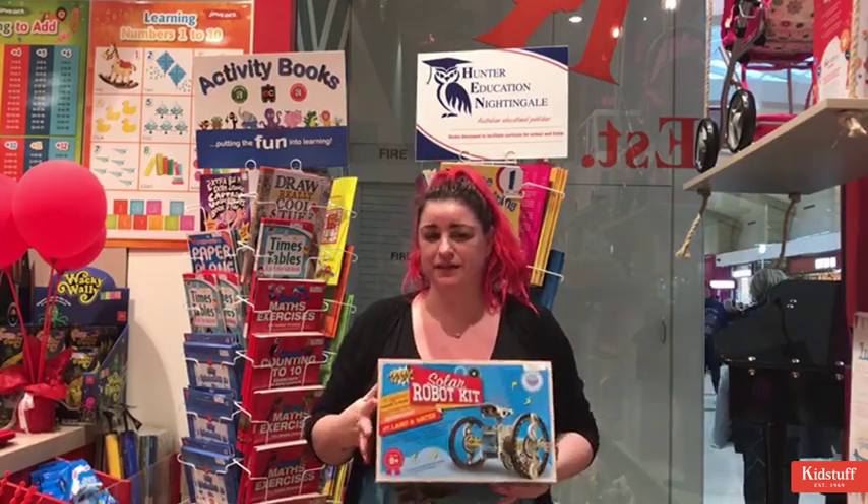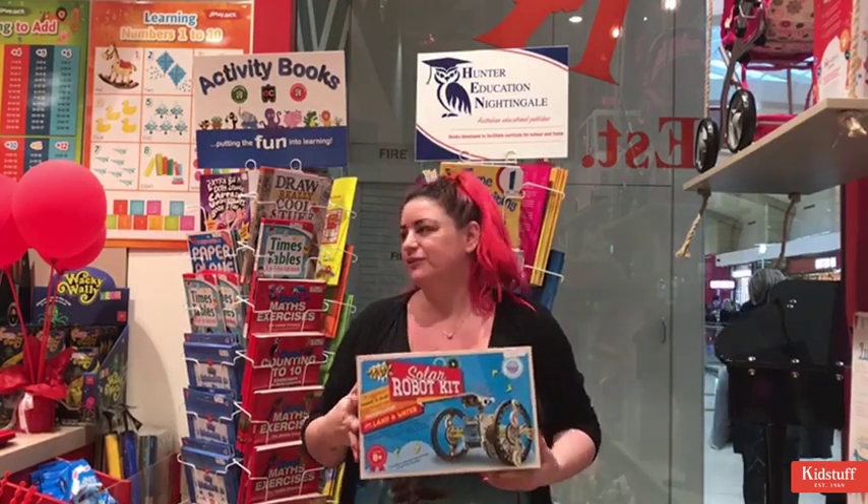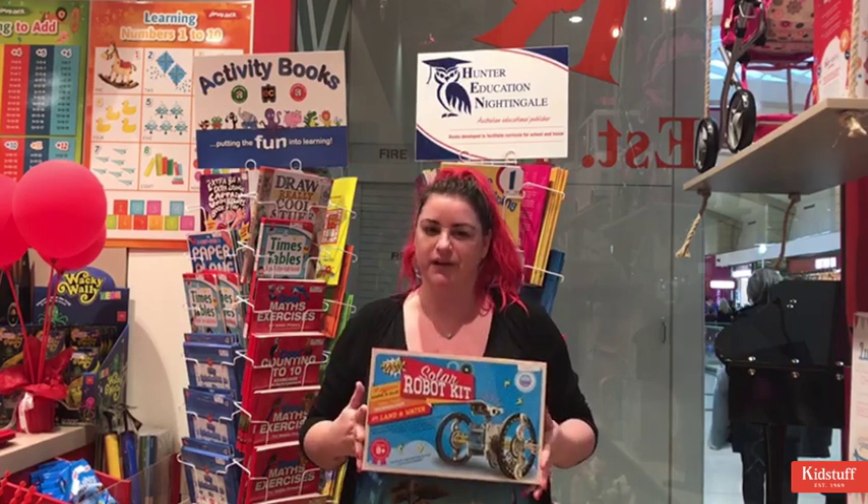Wonderstuff is a brand that is exclusive to us here at Kidstuff — it's our scientific brand. We have some really amazing stuff in the range; it's probably one of my favourites.